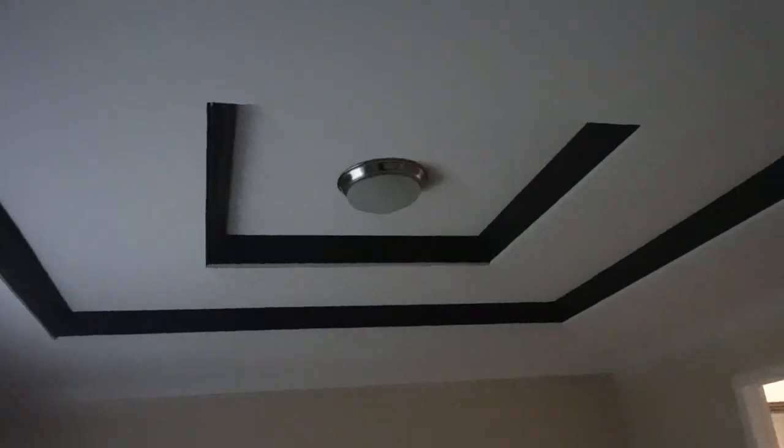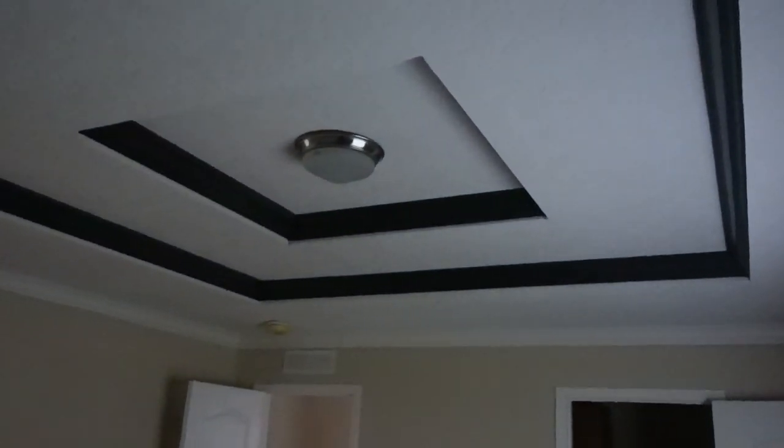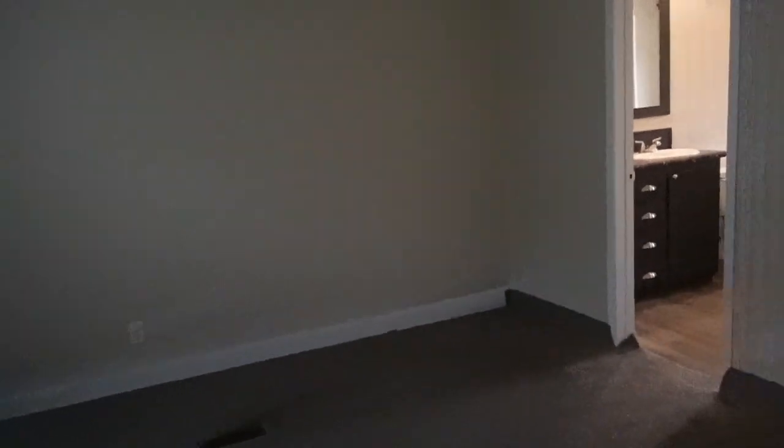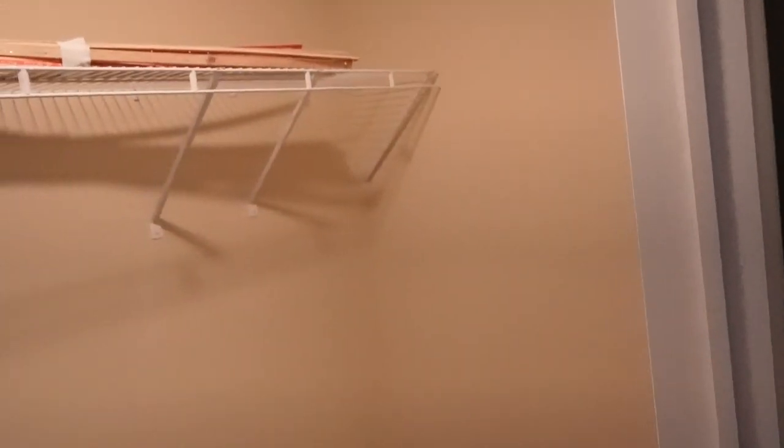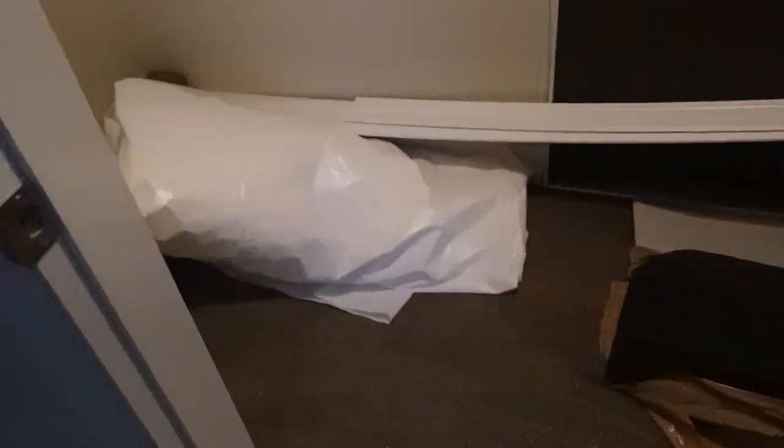Really nice. This is the master closet. It's a little on the small side — it's long but it's not wide. Me and my husband couldn't share; this would be mine, and he would take one of the bedrooms like we do at our house. But that is the master closet.